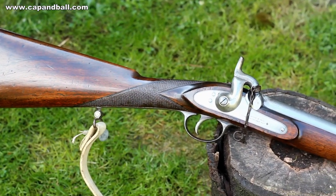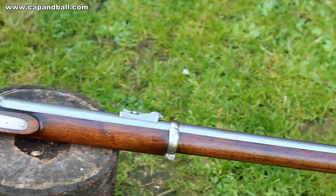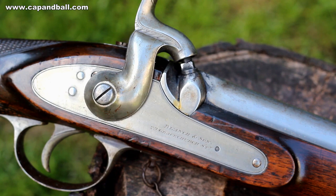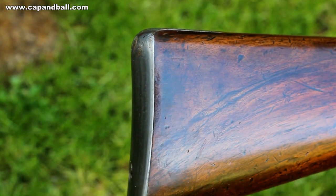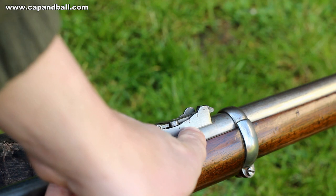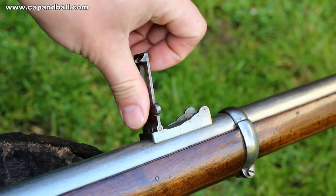The Pattern 1856 Enfield rifle was the first two-band version of the long P53 rifle musket. It has a 33-inch, 0.577-inch caliber barrel. The two-band rifle version was issued to the sergeants of the line infantry regiments, the rifle brigade, the 60th regiment, the Cape Mounted Rifles, and the Royal Canadian Rifles. What you see here is a clear civilian model, which can be identified by the checkering on the grip. It is equipped with a standard folding long-range sight — the normal rear sight is good up to 400 yards and the ladder up to 1,100 yards.